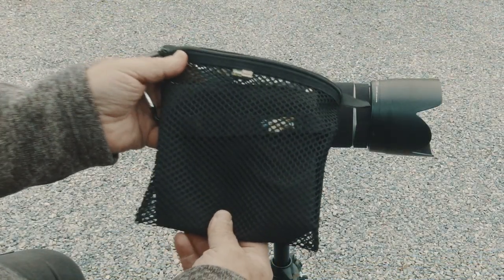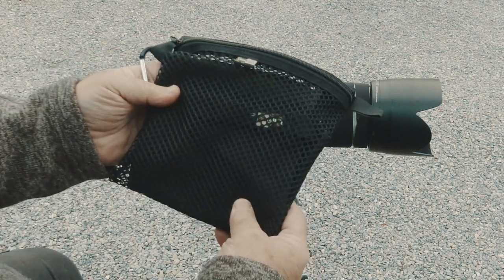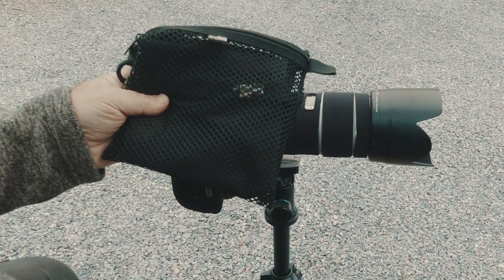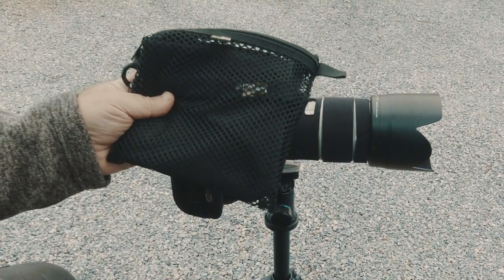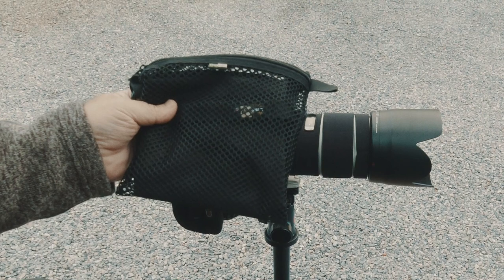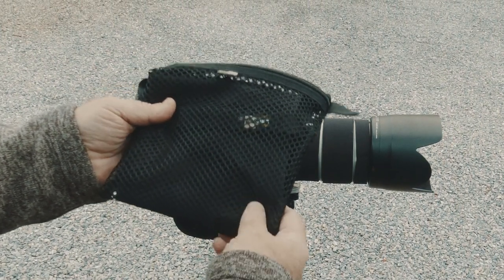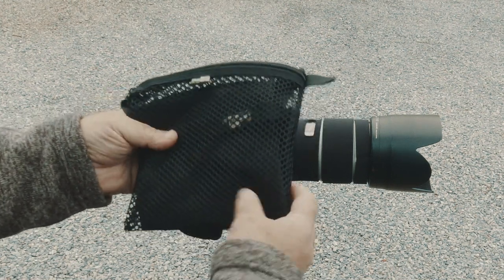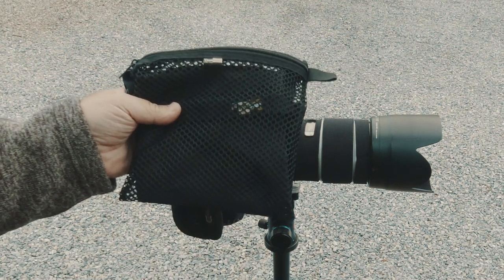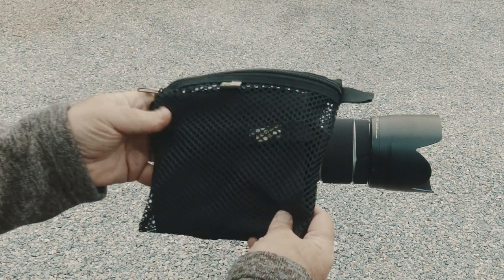Today I want to talk about the Lenscoat Rain Cover. I've had this one for about four or five years and never done a video on it until yesterday. I was actually out shooting, it was raining, and I needed it. The video you're about to see of it in use I actually shot yesterday. And because it was raining and it was a crappy day, I decided to do the commentary today and put it all together as a video. There have been several times I went out to shoot a video on a day forecast for rain, and then it didn't rain. So let's get right into it.